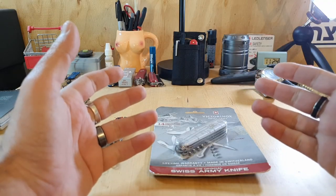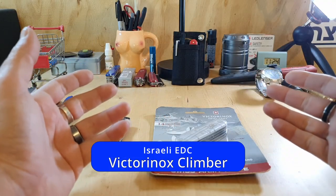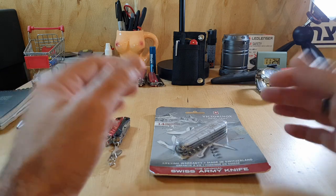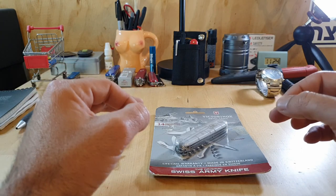Shalom everyone and welcome back! Thank you for joining me today. We're taking a look at the Victorinox Climber, the Swiss Army knife that fits most people and would be perfect for some of you.